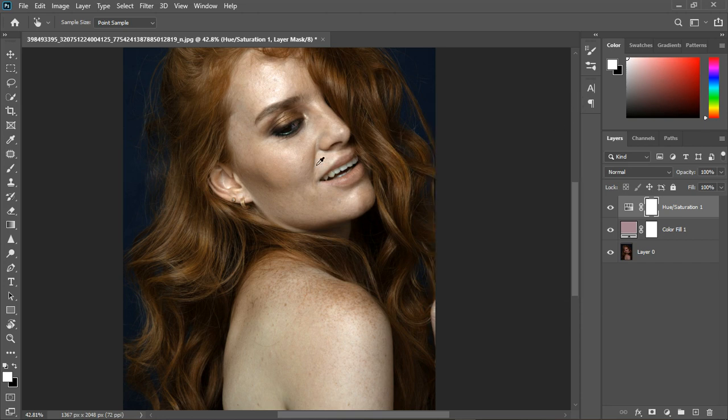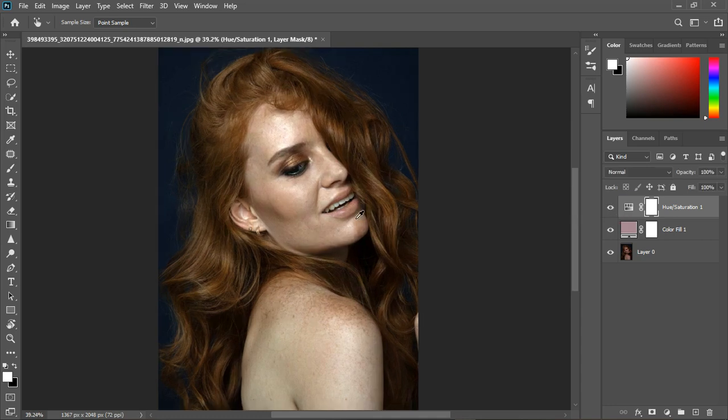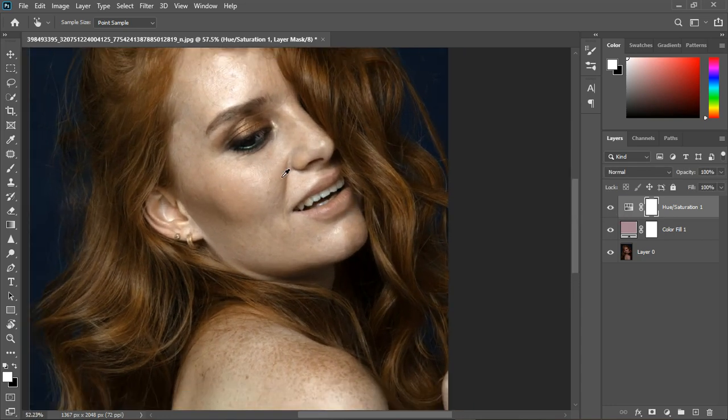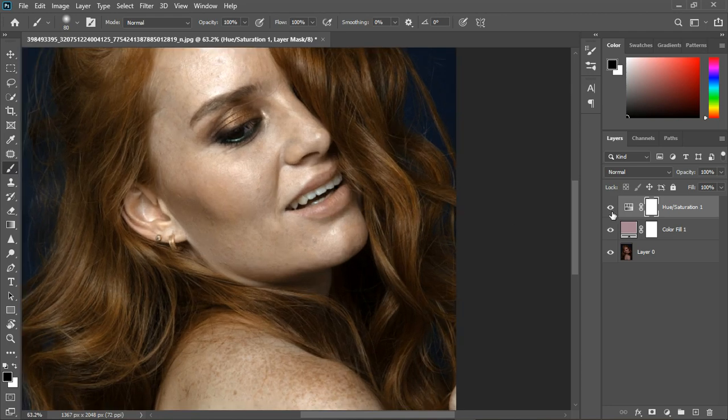You can see the difference — before and after, the red is gone. I'll close the adjustment and zoom out. Now I'll pick the brush tool and paint on the mask with black as the foreground color to remove the effect from the lips, because I want the lips to stay red. Turning it off and on, you can see we've retained the makeup.